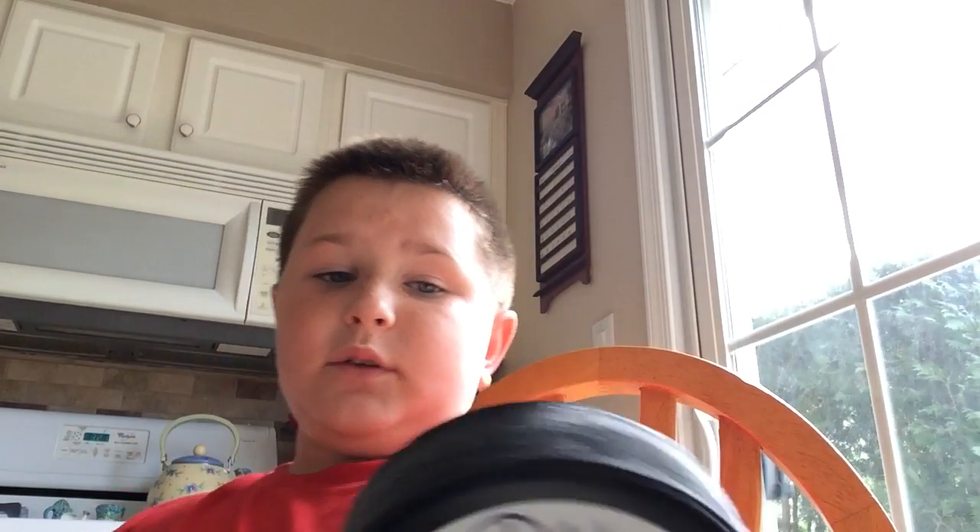This one says C-U-T, which could be 'cute' or it could say 'coat.' I don't know anybody on the Flyers with the first name 'cute' — you could have a last name like something else, but it's probably 'coat.' I'm gonna go with Coates.